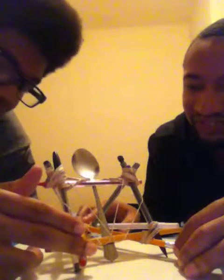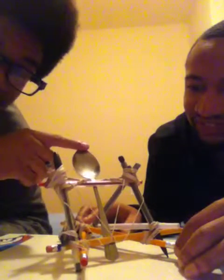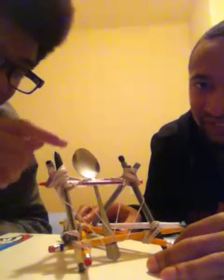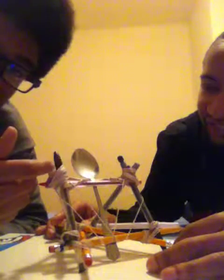We also have the force of our base here, made of pencils. The pencils have the force of friction upon our spoon. We also have every single little rubber band that's connected to the spoon also enacting the force of friction. Then we have the outer pens that are holding the catapults together.